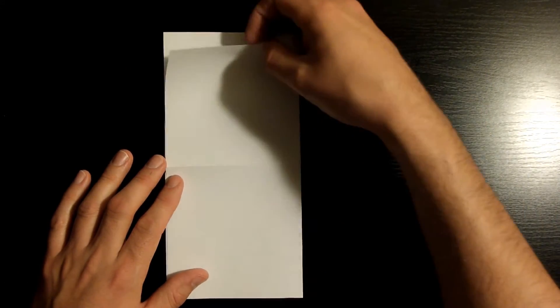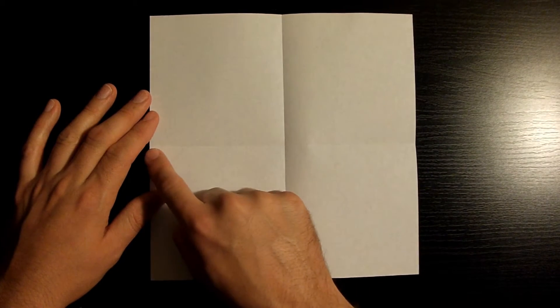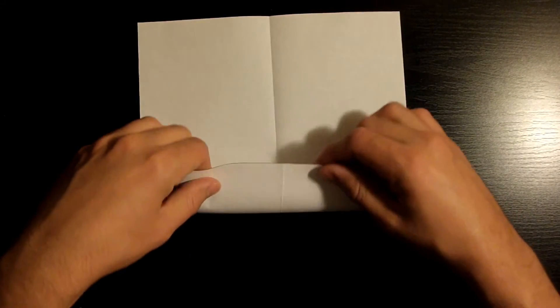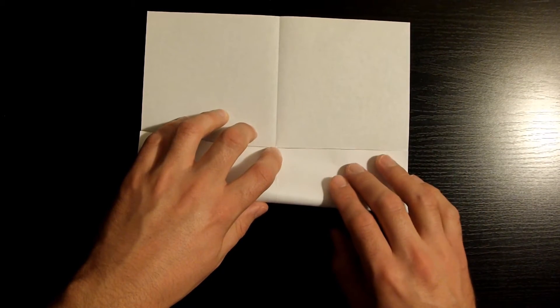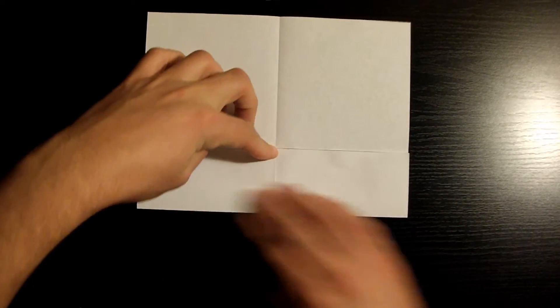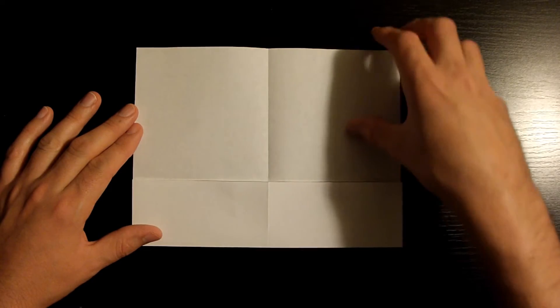Once you've done that, let's go ahead and open it back up. Now what I want you to do is fold this bottom edge so that it aligns nicely with the middle crease. Go ahead, take your time and make sure you get this fold as nicely as you can. Remember, like I always mention, every fold is super important — take your time and align as nicely as you can. Now that it's nicely creased, let's flip over the piece of paper.